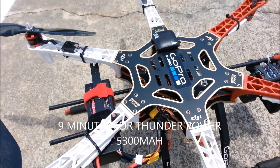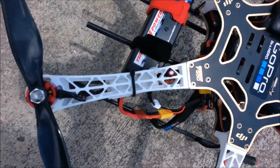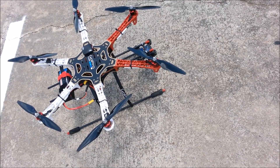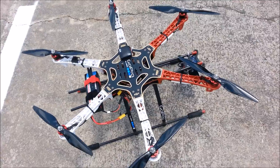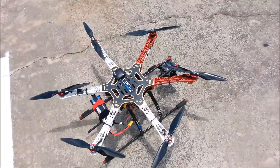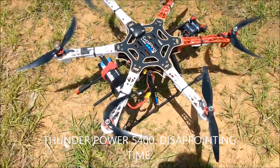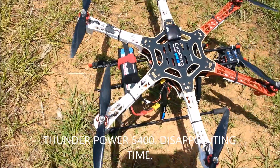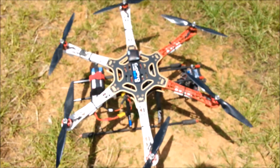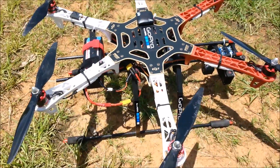A little bit more than the 5400. Next battery up is the Thunder Power 5400 milliamp. I've got to be limited on my recording because my cell battery is dying out. But we are going up — Thunder Power 5400. We are clear for takeoff. Six minutes and 50 seconds on the Thunder Power 5400. I gave it just a little bit of throttle. I thought I was going to get longer than that.